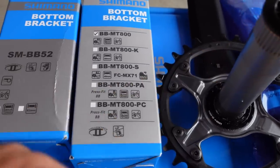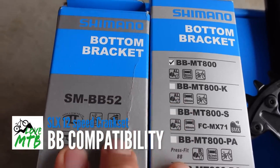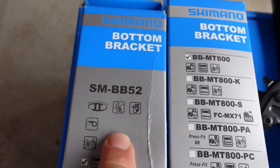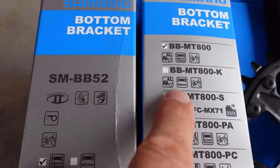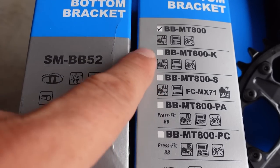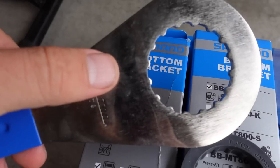Because of that 24mm spindle, the same Holotech 2 bottom brackets are used with this series as well. If you look at the old BB-52 this is the Dior, the MT-800 — they had this before and it's the same one used today. You can see the different types here from threaded all the way to press-fit BBs.